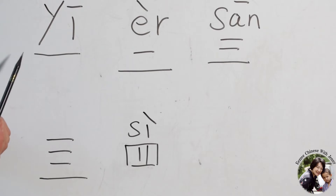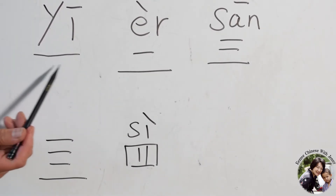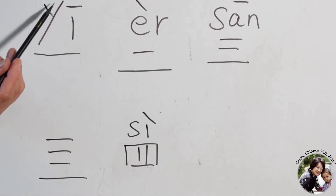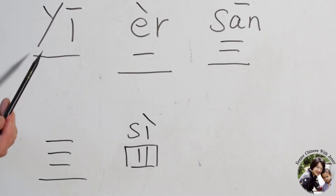One stroke represents one. This is one. The pronunciation is Yi. Yi. Very simple.